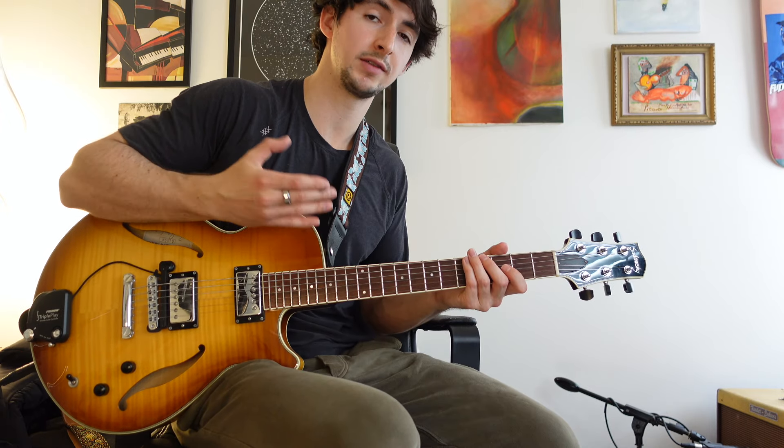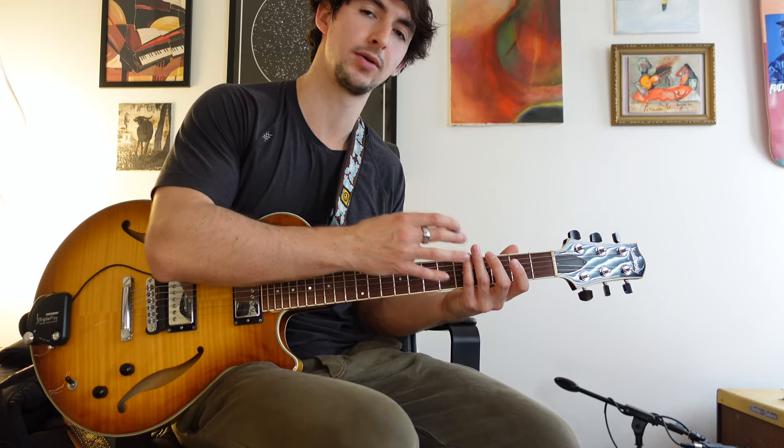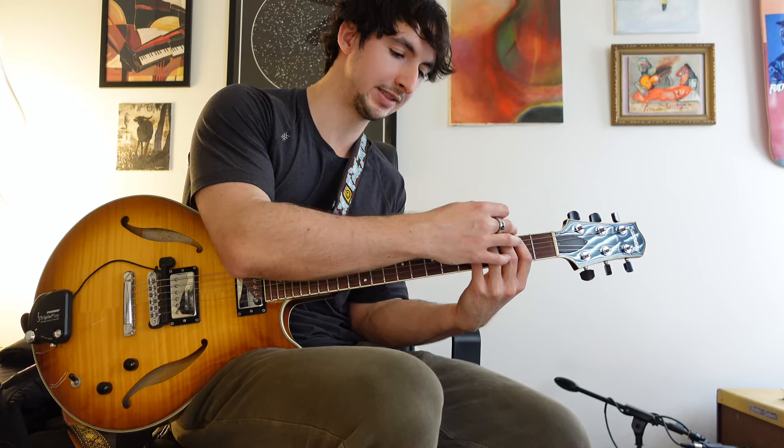We're just going to stick with one position. Obviously you can do this anywhere on the guitar, but when practicing, sometimes it's good to just hone it into one position, get really comfortable in that area. I'm kind of seeing this range here between maybe the 2nd and 6th fret.